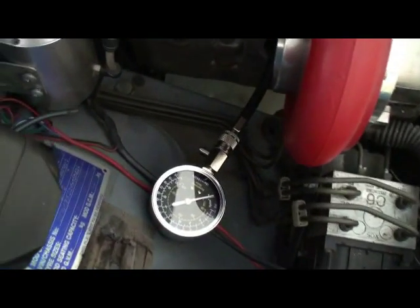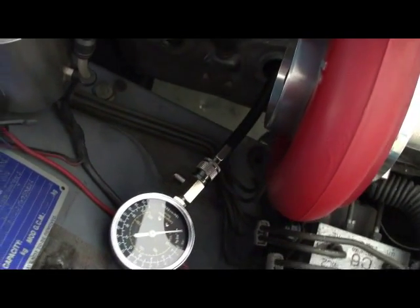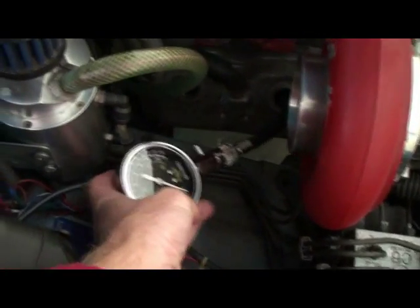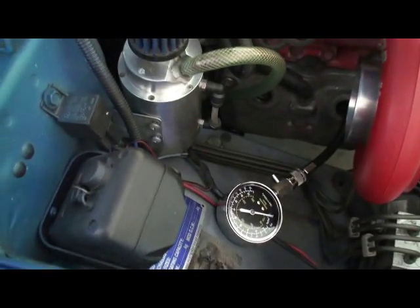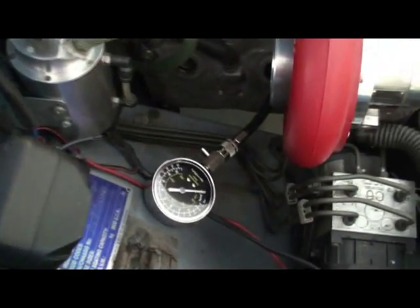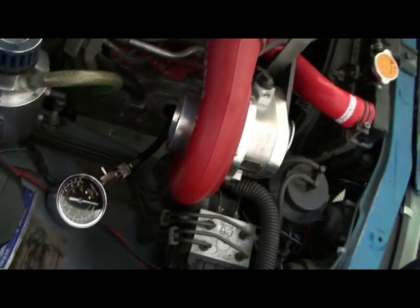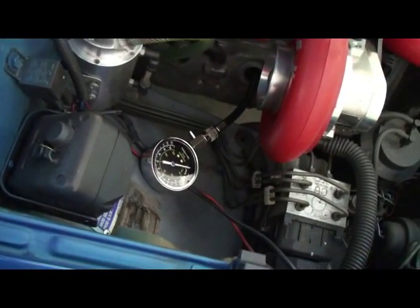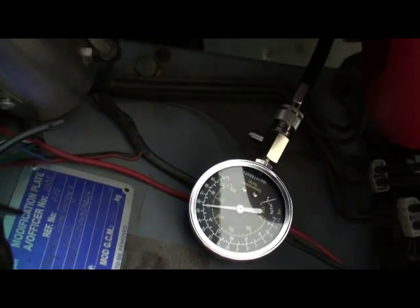Now that all the spark plugs are removed, it only took about 10 seconds to get the tester screwed in. You really do need two people to perform this test — you need someone to check the readings, and someone else to hold the accelerator flat to the floor and keep turning the motor until the reading goes up no further.